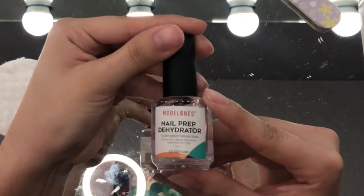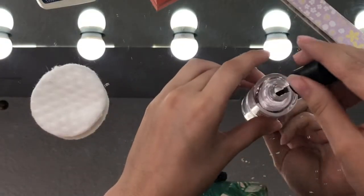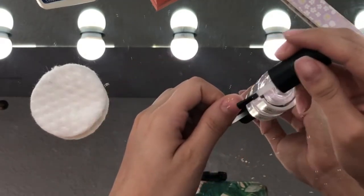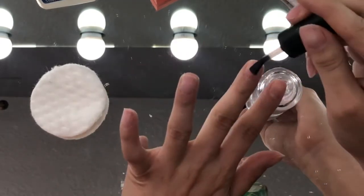Be sure to use a nail prepping dehydrator or rubbing alcohol for this part, as this is going to prevent the natural oils from creating a less adhering surface.